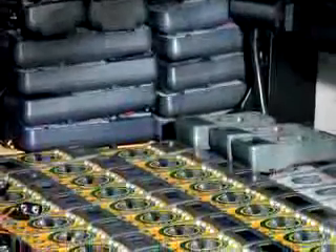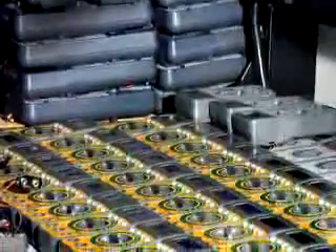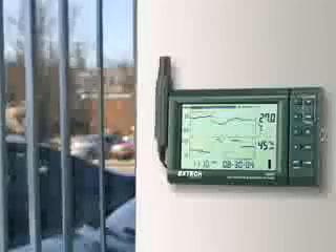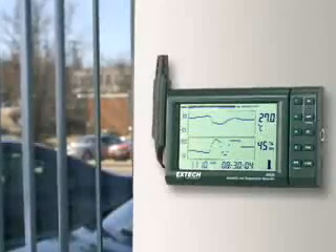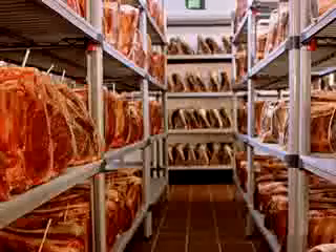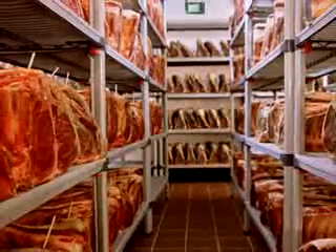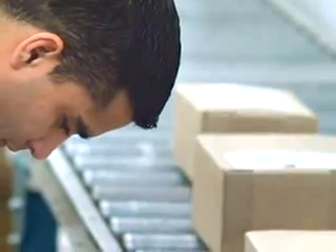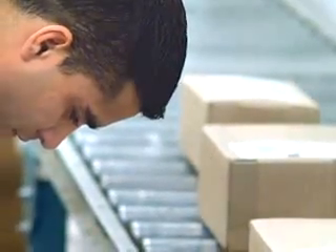Common applications for the RH520 include monitoring electronic assembly lines where low humidity can increase the risk of component damage due to electrostatic discharge. It can also be used to monitor humidity levels in buildings that have problems with mold. Another common application is monitoring food storage areas — vegetables such as tomatoes can quickly dry out if the humidity level is too low. Chemical storage and pharmaceutical drug protection are also areas that need to be monitored for excessive humidity.